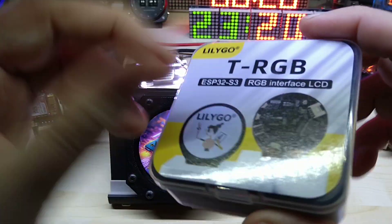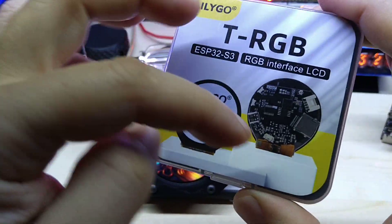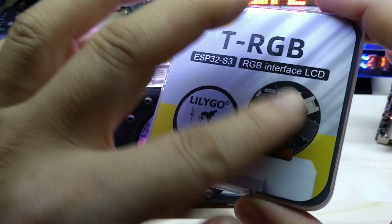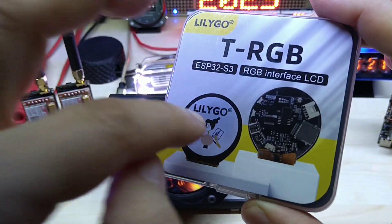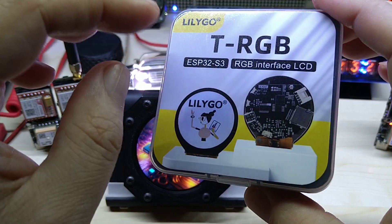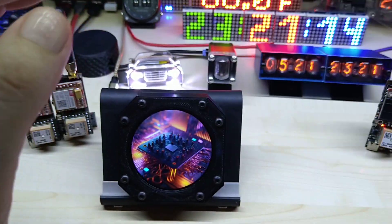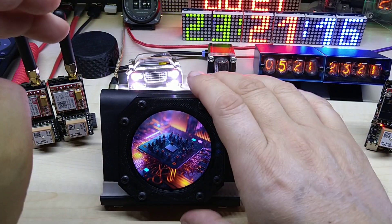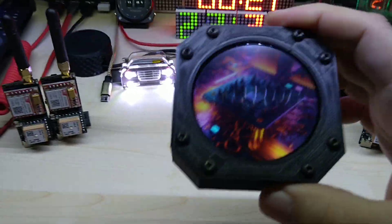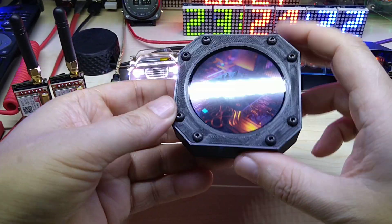Since the device was kind of fragile — you can glue it together and connect the battery, which is sandwiched between the back and the front — I didn't want to glue it down yet. So I wanted to design a case for it, which I did.